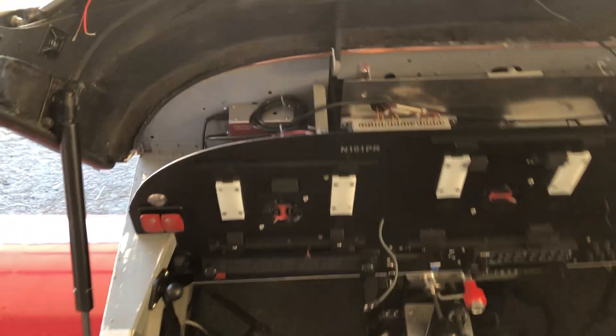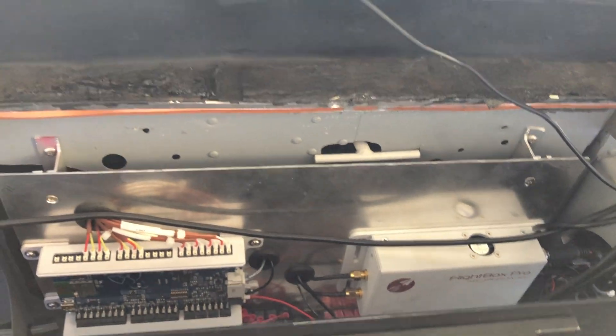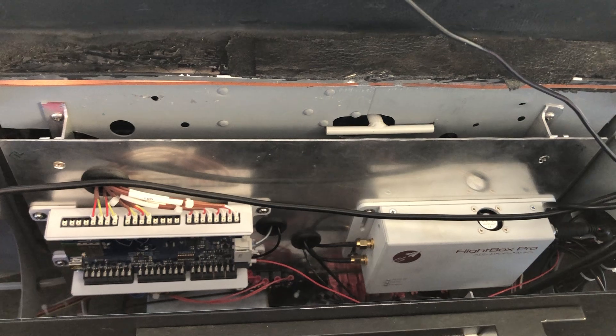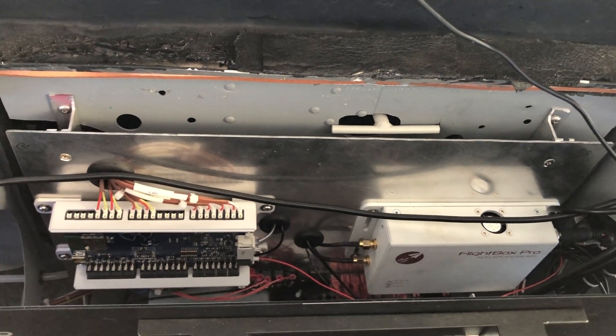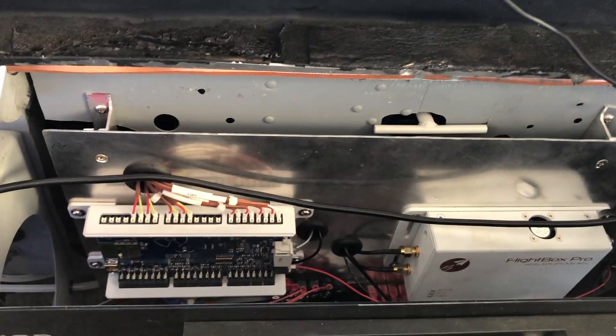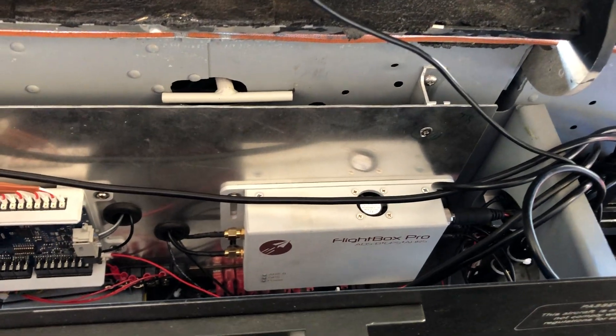We actually mounted the AirData computer over there on the left-hand side of the sub-panel. In the middle, we kind of repaired some cutouts that had been made in the previous sub-panel by adding this sort of add-on layer. And there we see the engine monitor — I've got that popped open for some diagnostics.